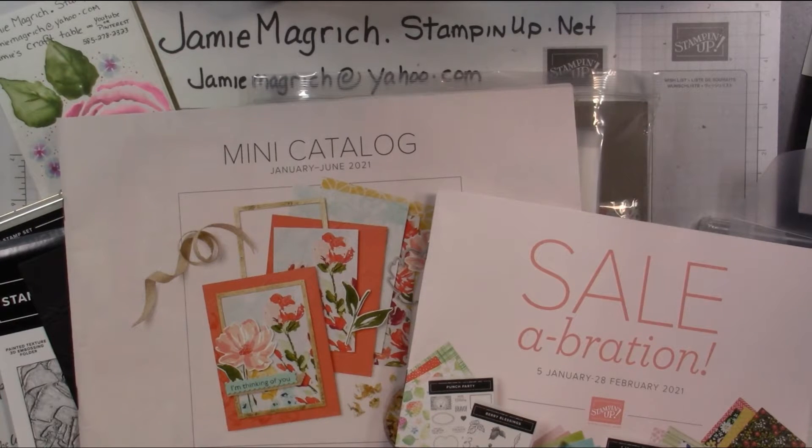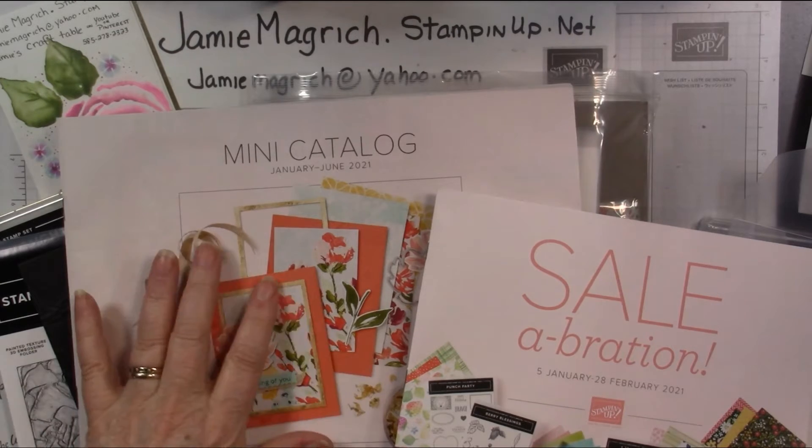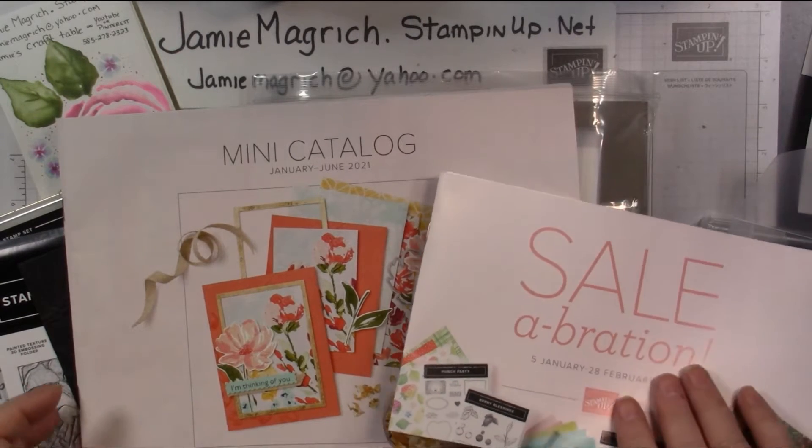Hello, this is Jamie Magritch. Welcome to Jamie's Craft Table. Today I have another small mini haul from the mini catalog and celebration brochure.